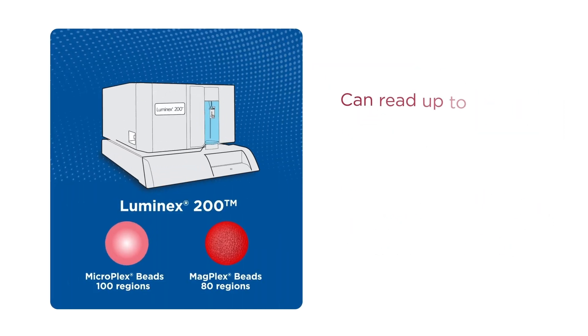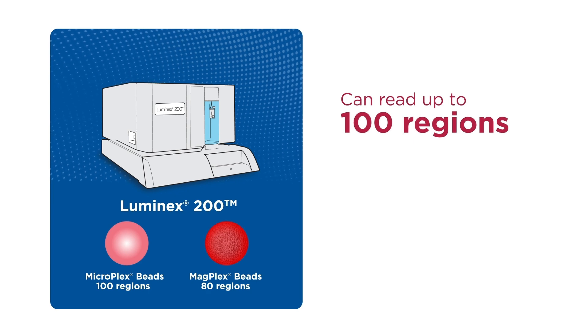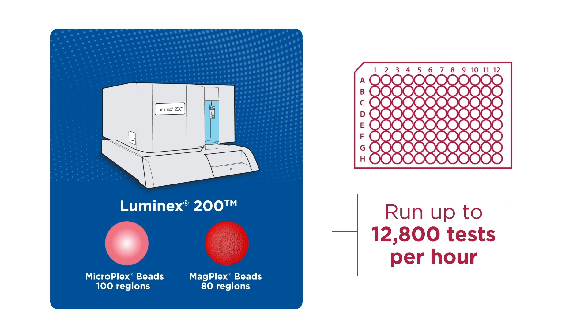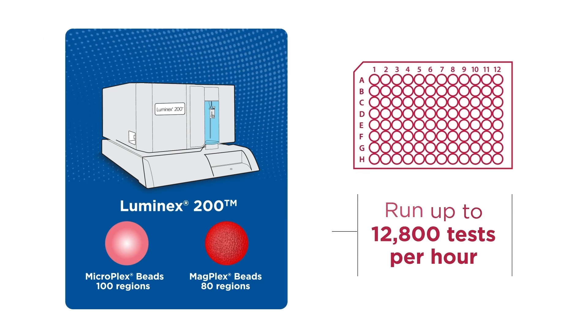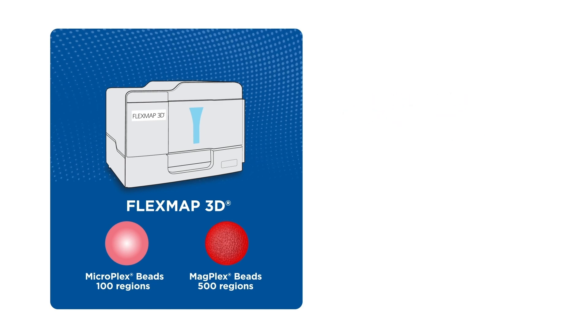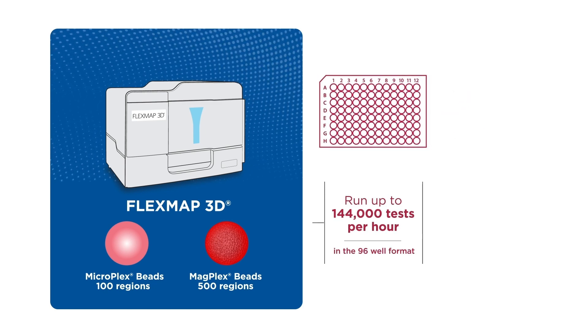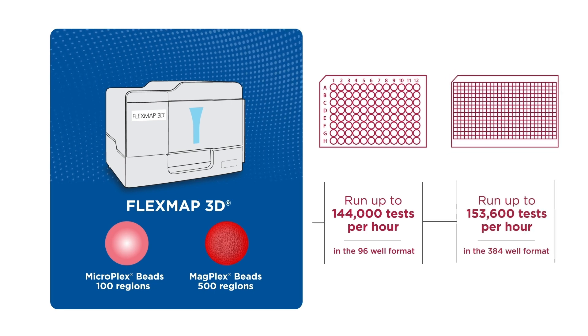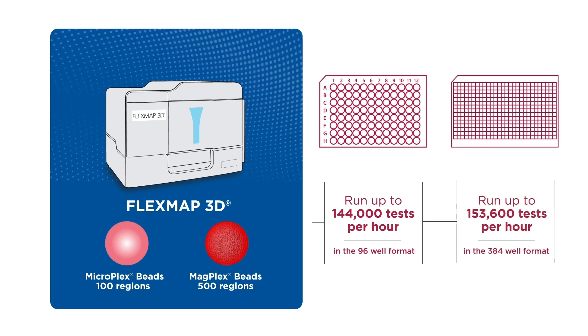The Luminex 200 can read up to 100 bead regions and analyzes a full 96-well plate in 45 minutes. The FlexMAP 3D can read up to 500 bead regions. It analyzes a 96-well plate in 20 minutes and a 384-well plate in 75 minutes.